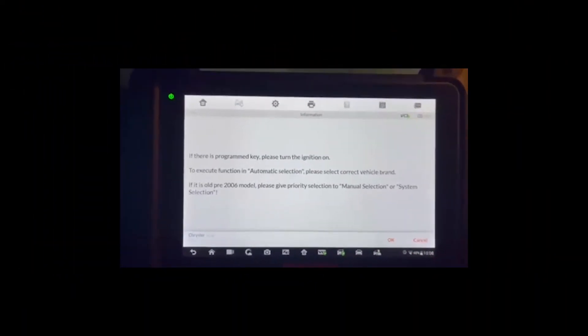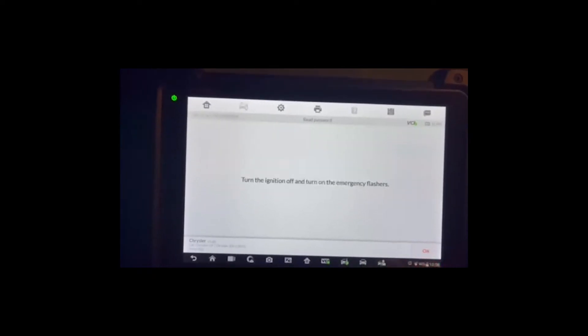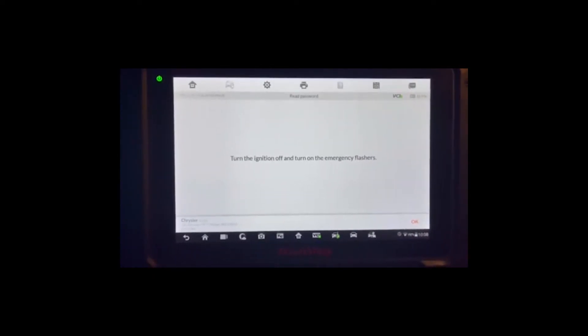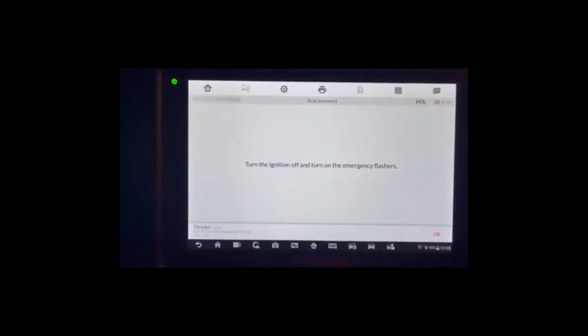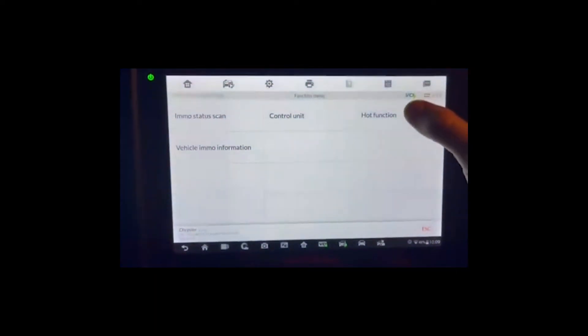We already turned on the ignition, so that step doesn't apply to us — we can say okay, that step is completed. Now it's going to ask me for my PIN, so you guys aren't going to see that part. I'm going to go through this procedure — turning the ignition off — the hazards are on. I'll take you out of the loop here for the PIN entry and come back once I have my password.